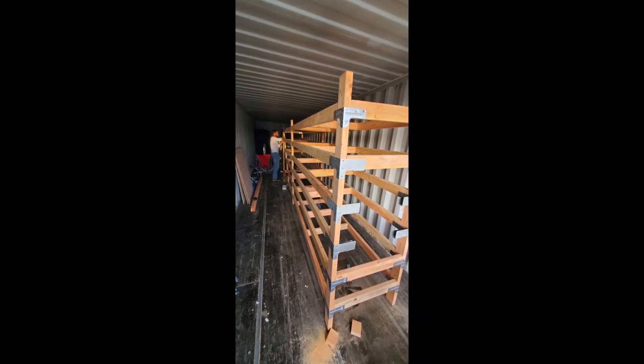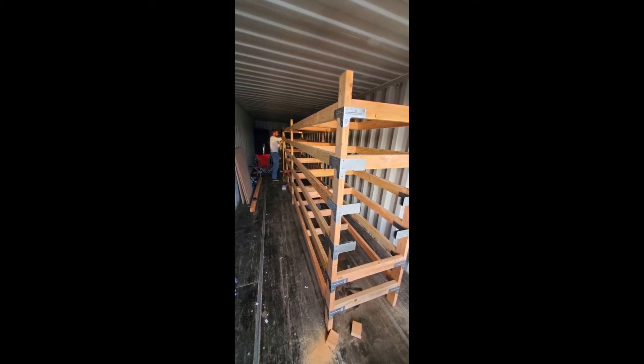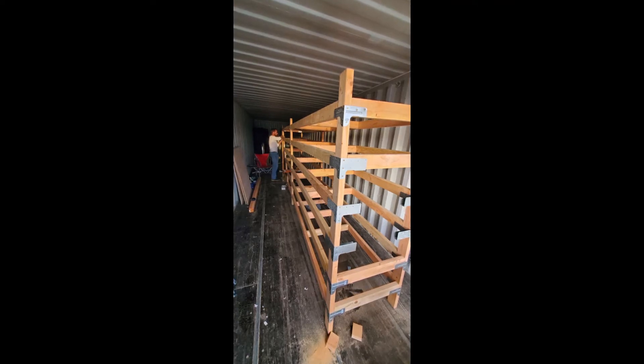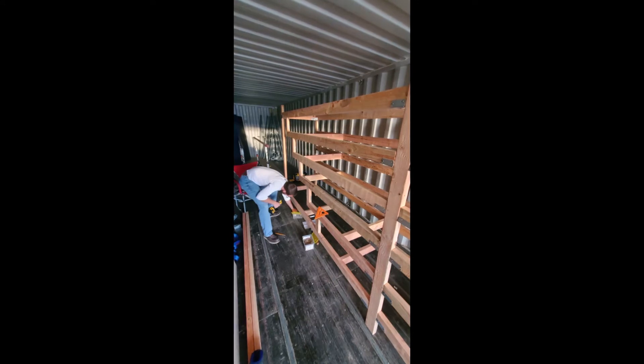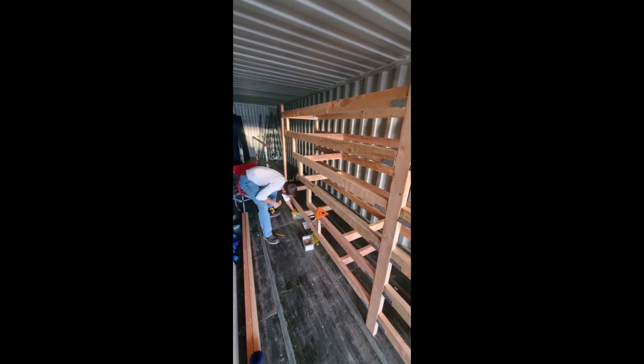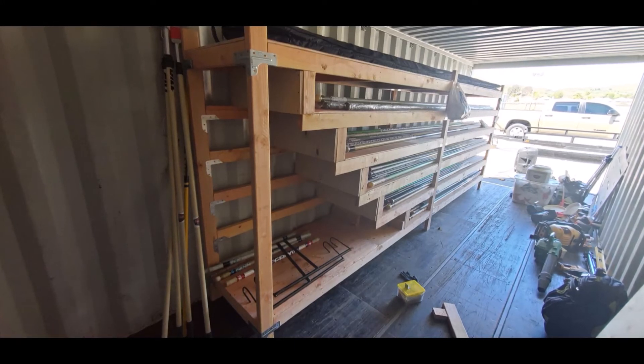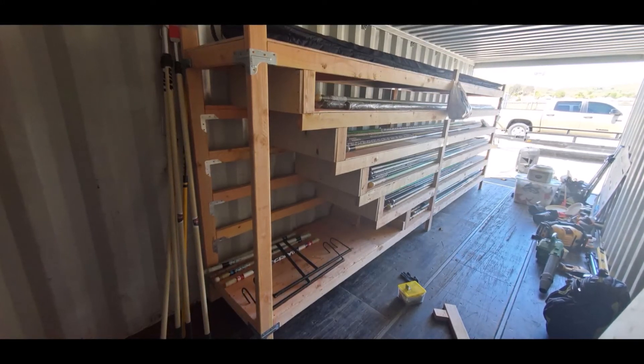Here we are looking back at the pole rack from the forward view. Derek still has some support beams to put in, but as you can see, we got most of the area cleaned up on both sides. We have wood down the sides, all the supports going in, and pretty soon it'll be time for plywood and it'll be done. Derek squared everything off with a square to make sure it's all squared away — very proud of how he turned this thing out.